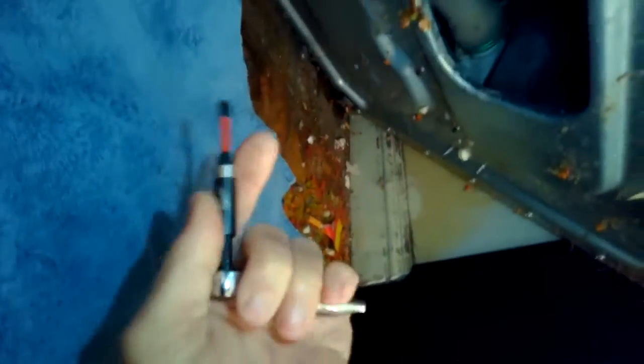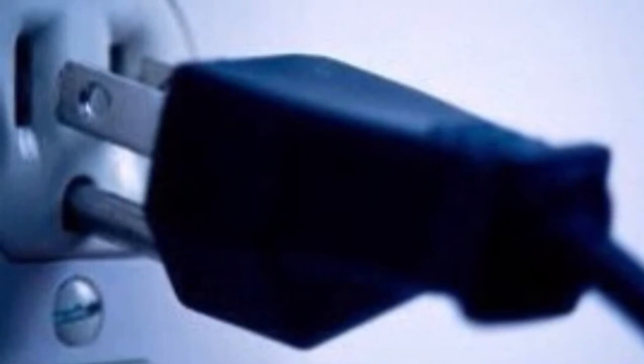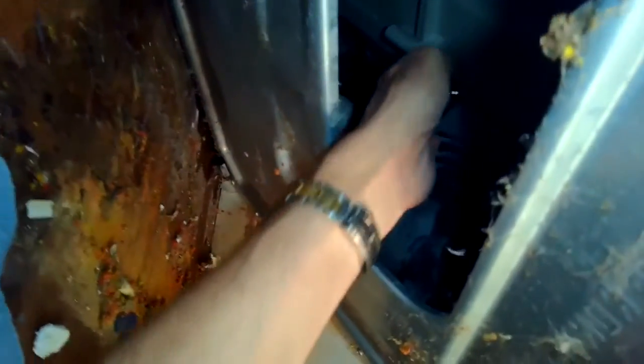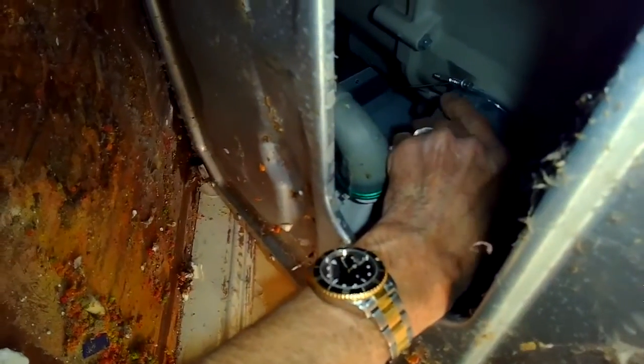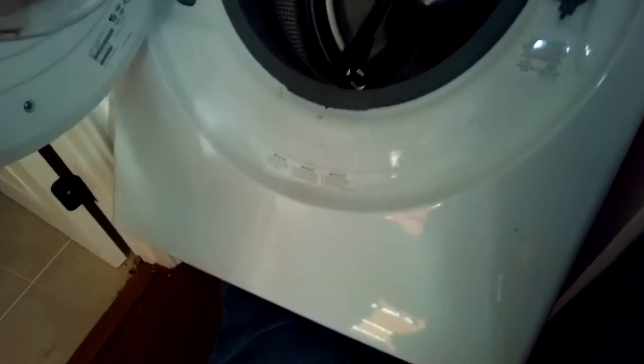We remove the dryer from the top, then lean the machine back against the wall about 45 degrees after unplugging it. Now we're going to be removing the hose clamp that holds on the upper part of the hose that comes off of the tub. The plastic tub has a black hose that brings it down to the drain, and we're going to be removing the upper part of that hose.